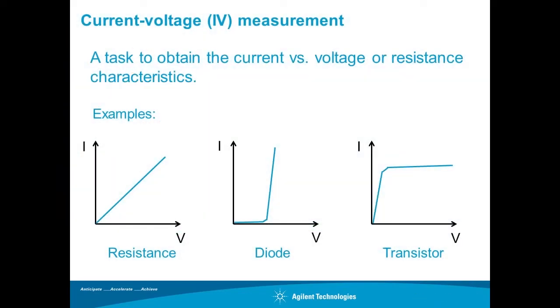An IV measurement is a task to obtain the current-voltage or resistance characteristics of a device. It is a basic electrical measurement and a fundamental way to understand the characteristics of various materials and devices.